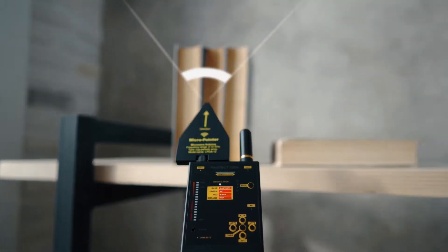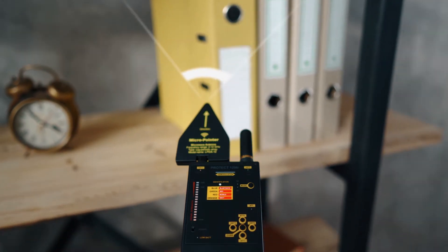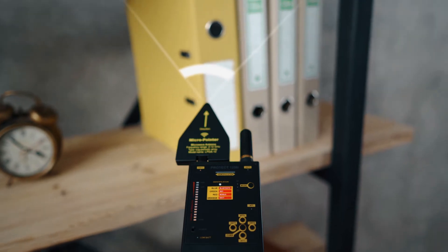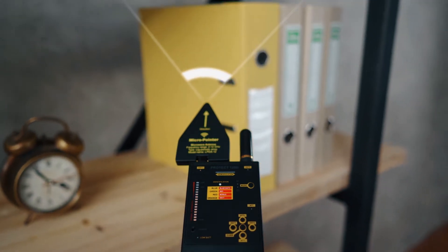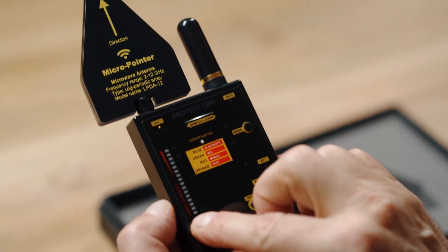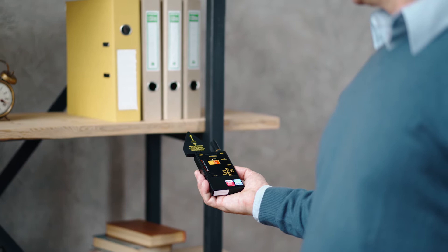Therefore, it is possible to use the Micro Pointer Antenna in the left Antenna 1 socket for an additional search, instead of the Antenna 2 where it is as standard. Connect the Micro Pointer Antenna to Antenna 1 temporarily instead of the Rod Antenna, and scan the room again, taking into consideration the direction of the antenna.